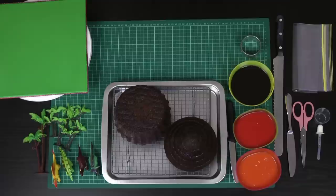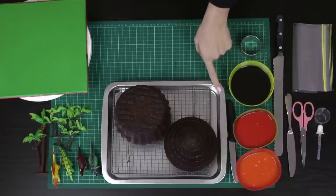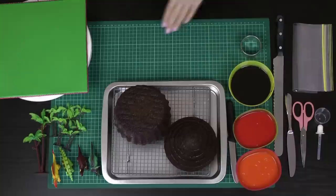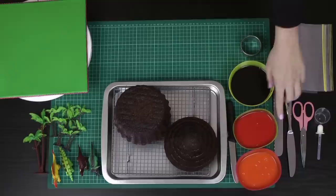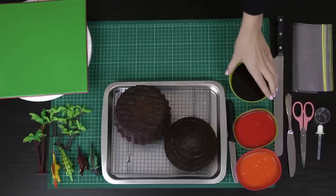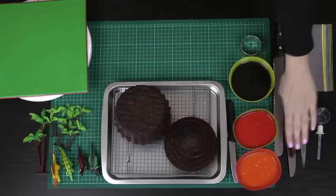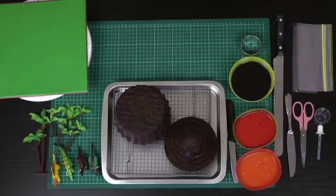If you use something like a mud cake, it's quite dense and it's going to hold its shape a lot better than if you use a sponge. I've got some dark chocolate ganache and also some white chocolate ganache — I'll leave all of the ingredients for these recipes in the description box below. For the white chocolate ganache, I've made the recipe as per the instructions, then halved it and colored half red and half orange. You can use any food coloring you like — liquid, paste, gel, or powder. It really doesn't matter for ganache.